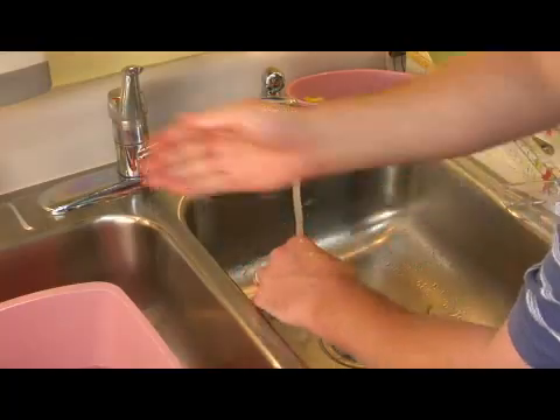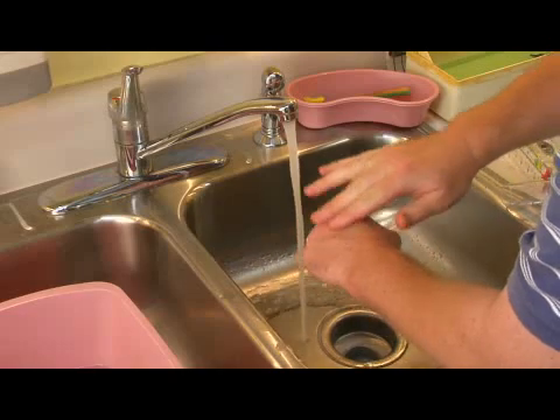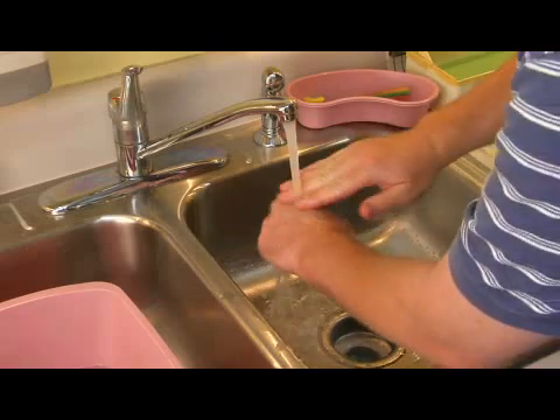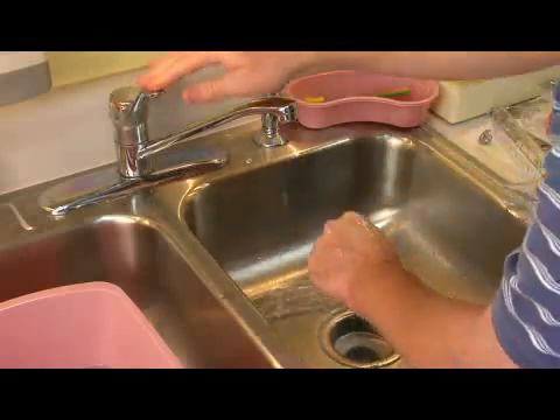For a simple everyday cut that obviously is going to heal okay, you want to clean it off. Soap and water is fine for this. If you want to throw some peroxide in there as well, that's great. But the most important thing is good irrigation to get out any particles that may be left over.